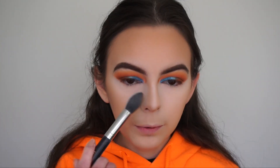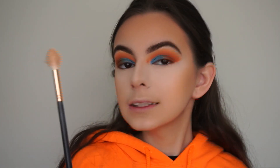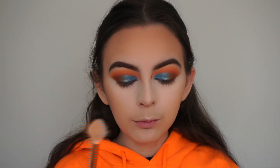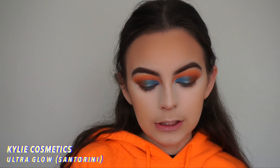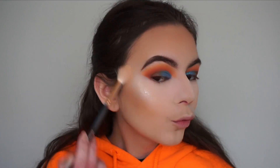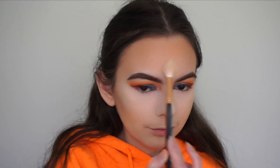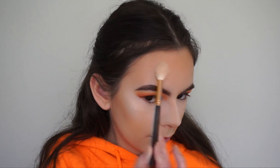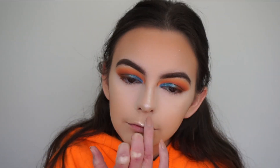I blend all the bronzer out with my powder brush to make sure it's all nicely blended with no harsh lines, then use the brush I used to wipe away the bake to blend the nose contour. For highlight, I spray my Morphe R36 brush with Fix Plus and apply my Kylie Cosmetics Ultra Glow in the shade Santorini — this is my favorite highlight ever, it's so blinding. I'm going to bathe my face in it. Then with my finger I highlight my nose and cupid's bow.